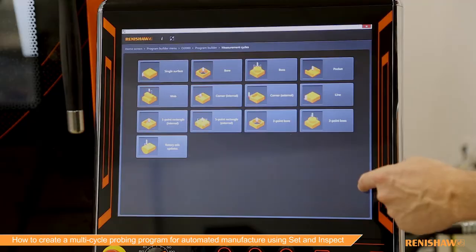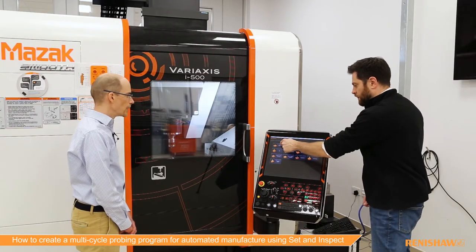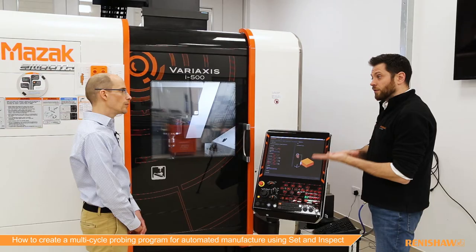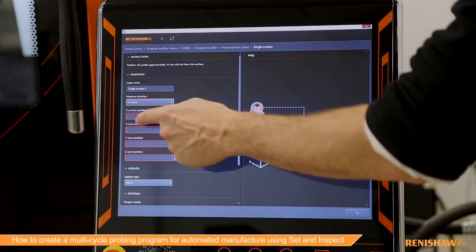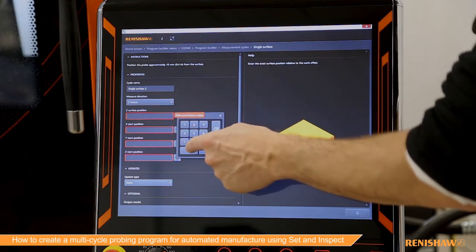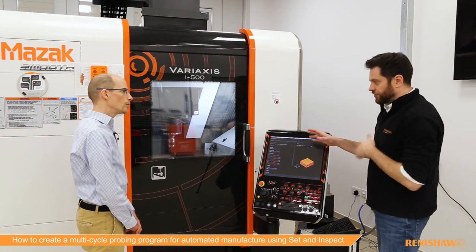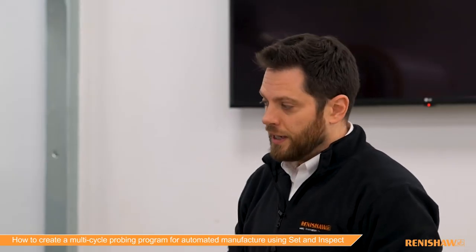If I choose measurement cycles, as you can see it's a similar menu to what we've seen before with single cycle. The choice I'm going to make is single surface, and what I want to do is use the probe to set the Z zero on top of the job. In terms of the probing direction I'm going to choose Z and set zero as the position.